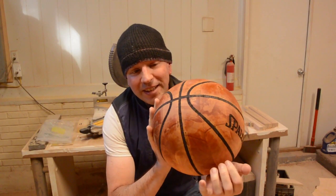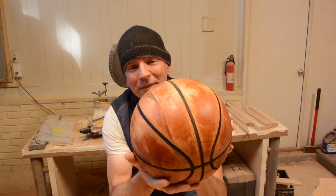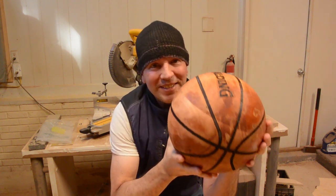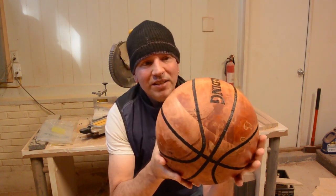Now that I have actually put some Danish oil on this, as you can see, I rubbed off some of the stain and it looks very blotchy. I am going to sand this back again and put some more stain on it, then use a different finish.